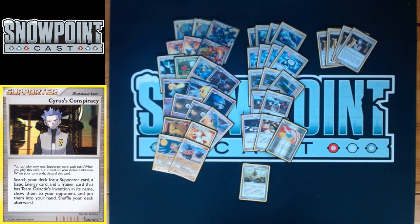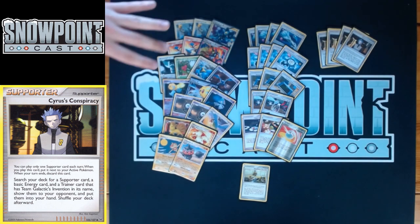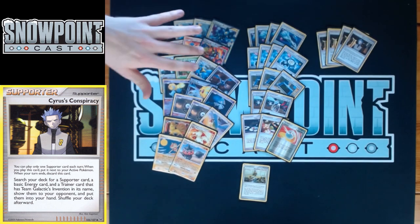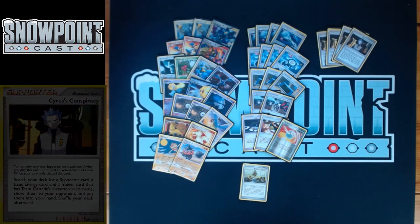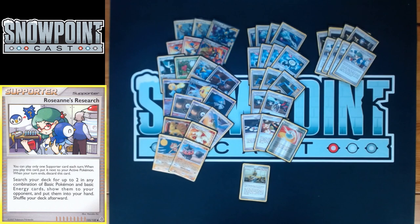You play four Cyrus Conspiracy — staple in any SP deck. It lets you search for a basic energy card, a supporter card, and a Trainer card with Team Galactic's Invention in its name — getting you Pokéturn, Energy Gain, SP Radar, or Power Spray. Really good for lots of reasons. You also play four Roseanne's Research — search your deck for two in any combination of basic Pokémon and basic energy cards. Helps you find Fire Energy, Lightning Energy, and your basic Pokémon.